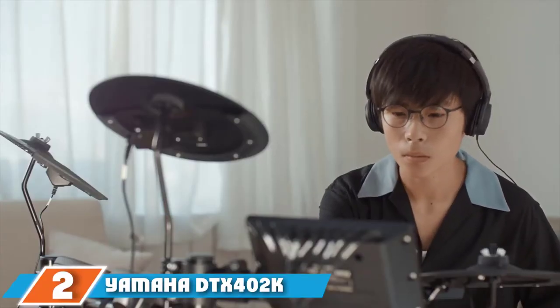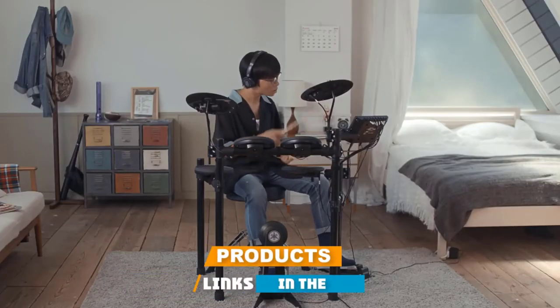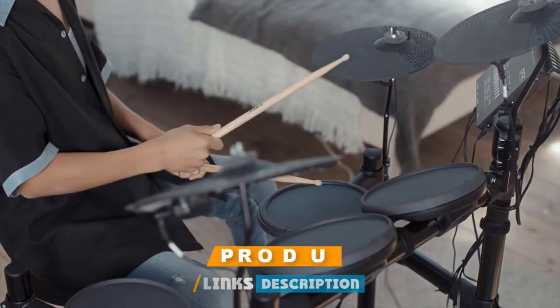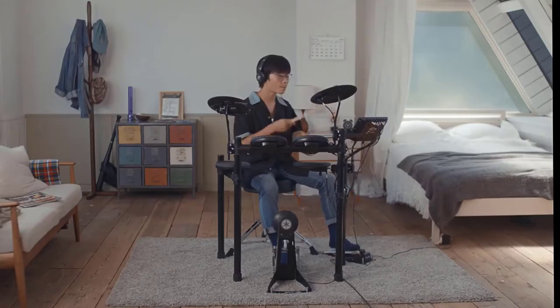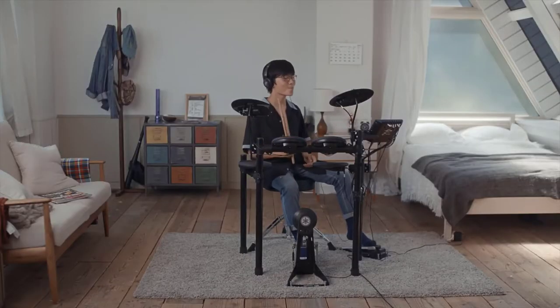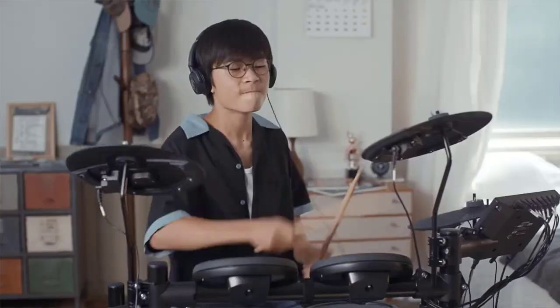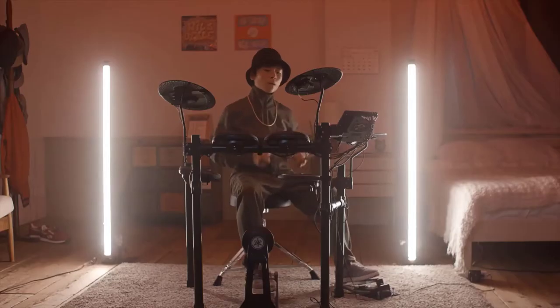Moving on to number 2, the Yamaha DTX-402K. Yamaha's DTX-402 series is aimed squarely at entry-level drummers. There are three kits in the 402 lineup, but the 402K is the best for tight budgets and offers plenty to help first timers get started. The kit features a sturdy rack plus quiet, natural-feeling rubber drums and cymbals. The DTX-402 module is packed with 287 expressive drum and percussion sounds, 128 keyboard sounds, 10 customizable kits, and 9 reverb types. Aspiring players will also find multi-genre play-alongs, recording functionality, and 10 training tools to boost timing, speed, and expression.